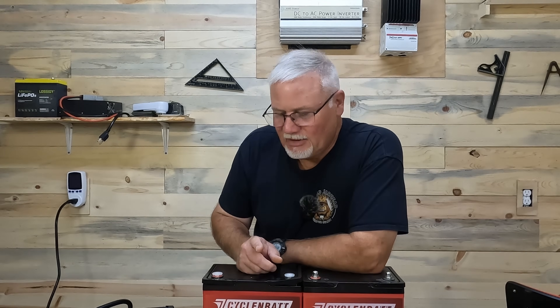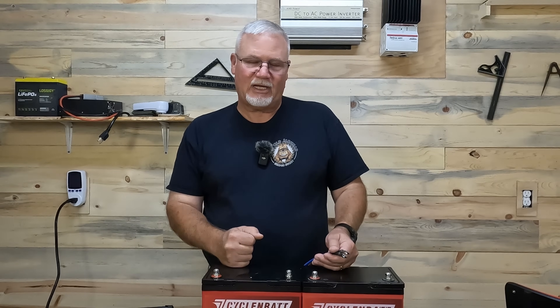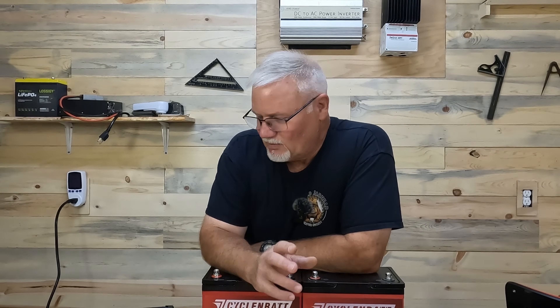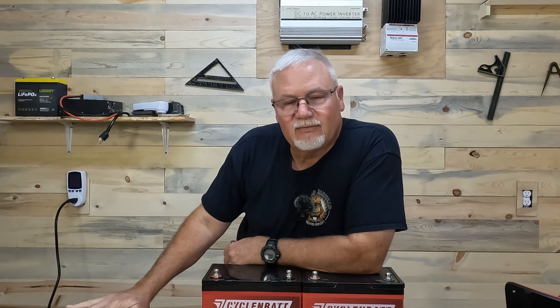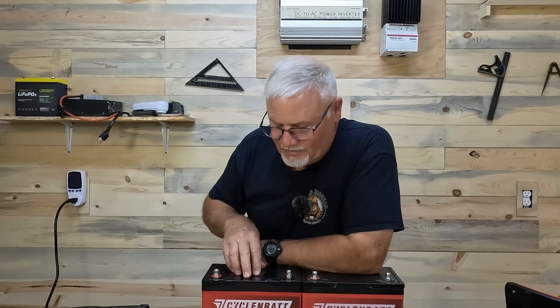I'm going to show you how to hook these up, and while I do that I'll talk about what you need to take into consideration. The first thing you want to do is charge up both batteries to 100%. You can't really use voltage alone to determine if it's 100% because voltages can vary a little bit. So you want to have a LiFePO4 charger — those have lights or displays that will tell you when the battery is fully charged. That is very important. You want these batteries at 100% fully charged before you connect them in series.